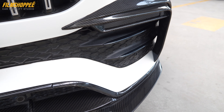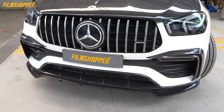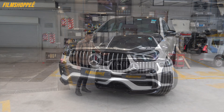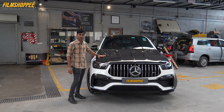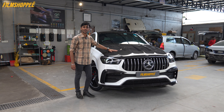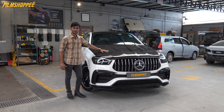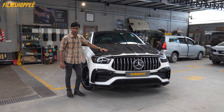We have installed the bumper splitters with side cornerings and bumper fascia — all in carbon fiber. This is the wet carbon fiber. The benefit of carbon fiber is it is much lighter than aluminum and metal. It produces less heat; it doesn't become hot, even if you drive for a thousand kilometers.